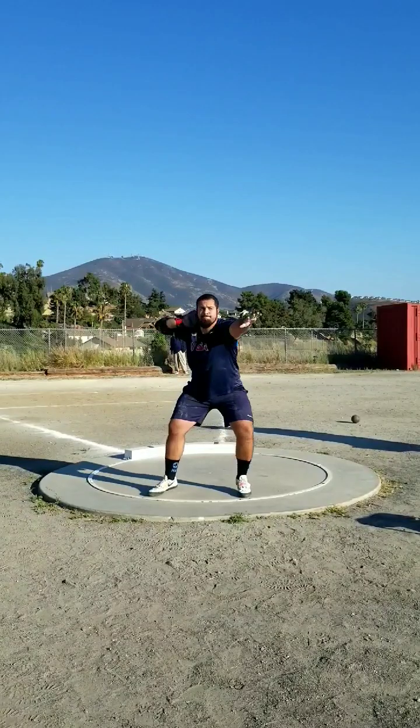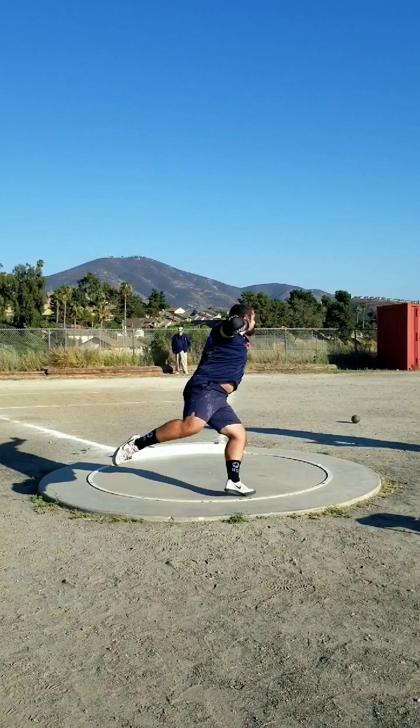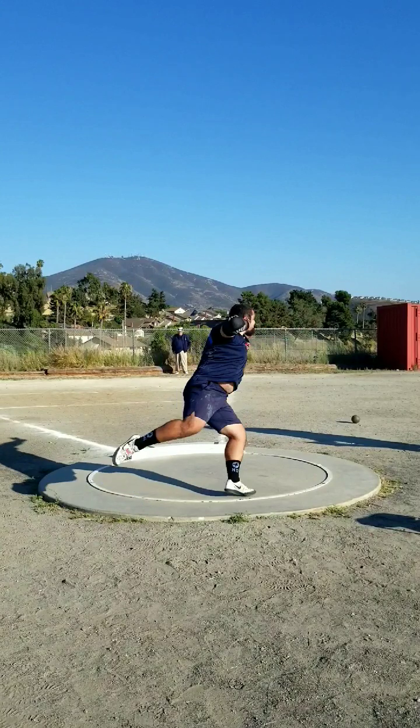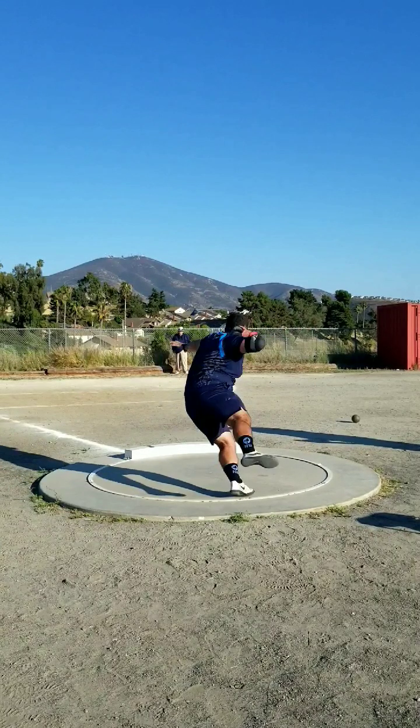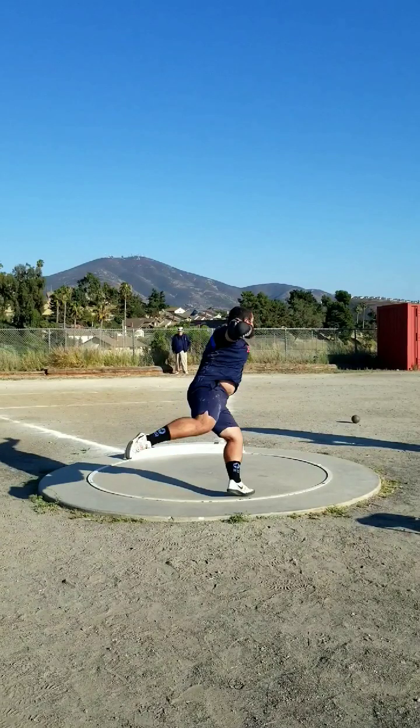I like to use my left arm a lot out the back to help me turn. Okay, pick-up point — I would like to be grounded a little more with my right. Normally I would like my right foot to stay on the ground until my left foot is at 90, but it's fine.